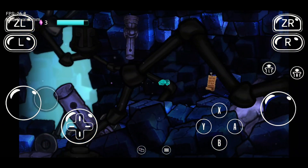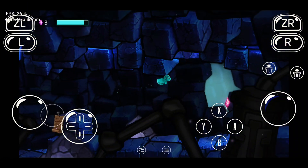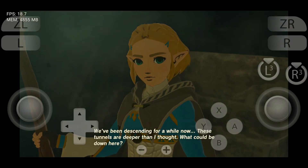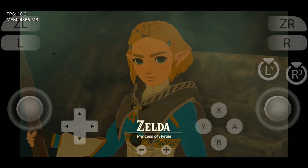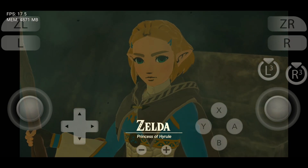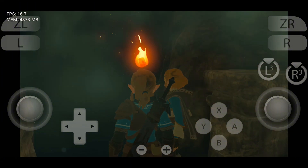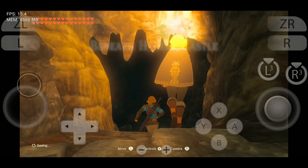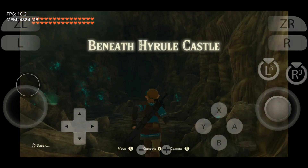Let's dive into some gameplay with the Citroen and Nushu emulators — I tested a few games to compare their performance. The first game I tried was The Legend of Zelda: Tears of the Kingdom. As you know, this game is graphically demanding. Citroen managed to deliver 30 to 40 FPS with good graphics, whereas Nushu struggled a bit to run the game smoothly.